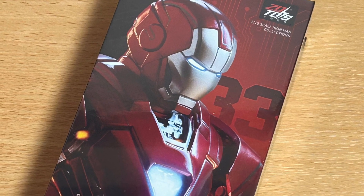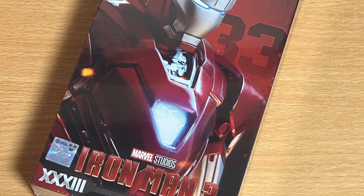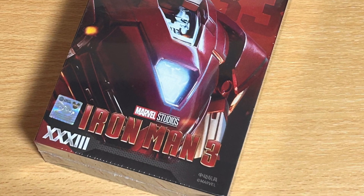I like ZD Toys. They do a really good job with their Iron Man mark suits. Take care, everyone. Check it out over at TwitterX — link in the description of the video.